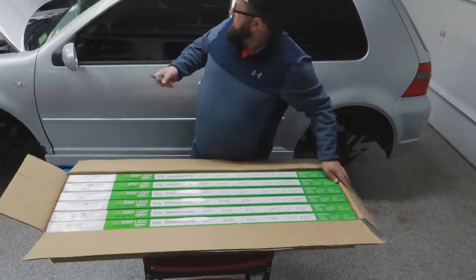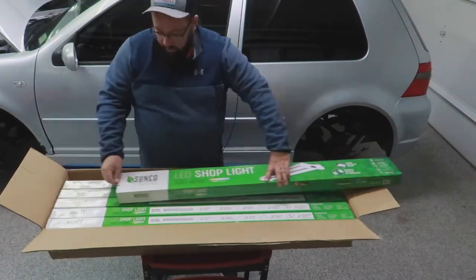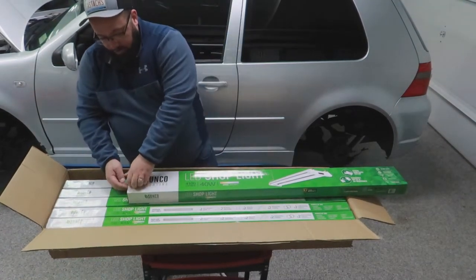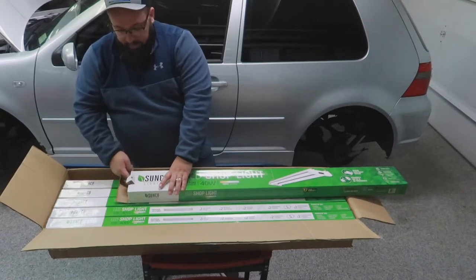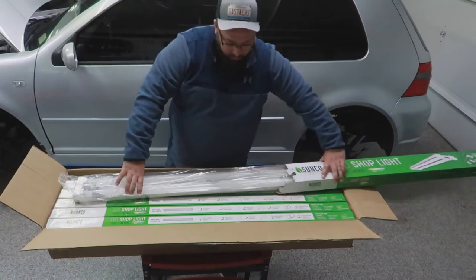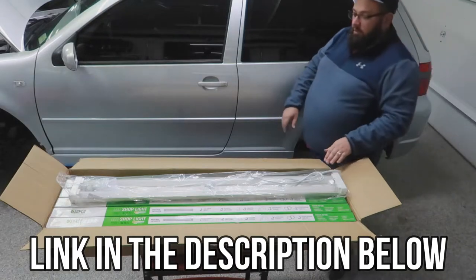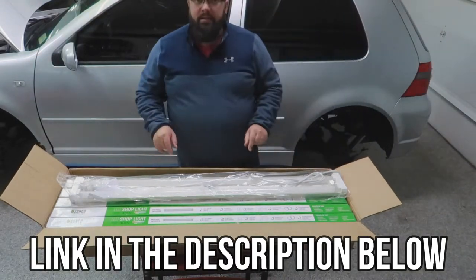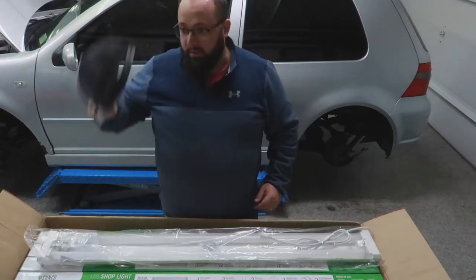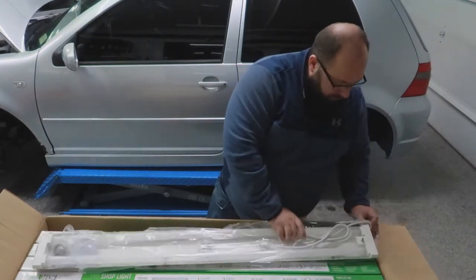They're definitely nicely packed. I looked at many different options for lights — looked at Obsessed Garage lights, looked at various different garage lights — and it really came down to price. For a hundred and twenty-nine dollars for each box, I really think this is the best bang for my buck. There's no reason in my mind to not try the cheap stuff and let you know how it works.